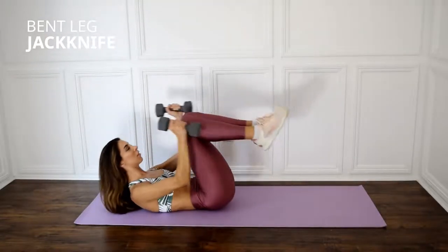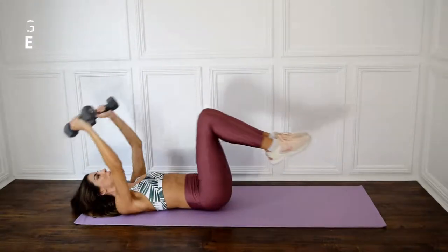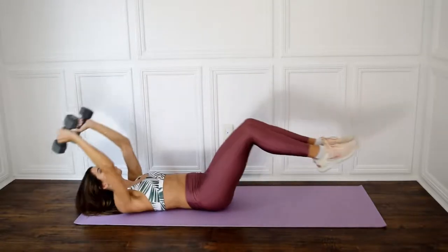Lie on your back with your arms extended straight behind your head and your legs extended straight in front of you, a few inches off the ground.